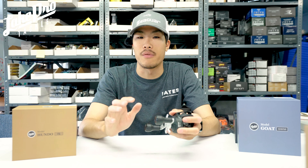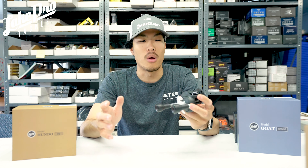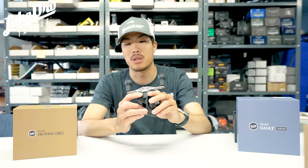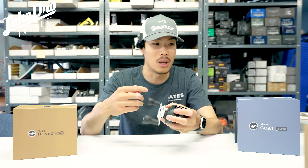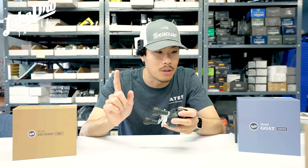The Goat swimbait reel is a 200 size reel, so you're going to get around 200 yards of 12-pound line on it. If you're fishing swimbaits anywhere from the one to three-plus — even four-ounce — category, you're going to be able to throw them with ease. All of them come in one gear ratio: 7.1 to 1. This one brings in 32 inches per turn of the handle, and I believe it's a 110 millimeter handle. I love the power knobs on it.